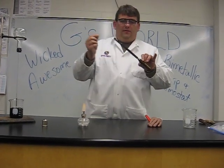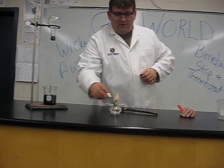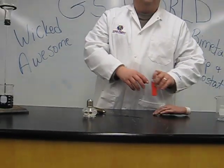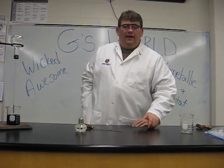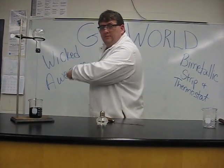Today, in the lab, bimetallic strip — you find it in your thermostat. Cover up our heat, put away our lighter, and say goodbye. Because in G's World, it's wicked awesome! Woo!